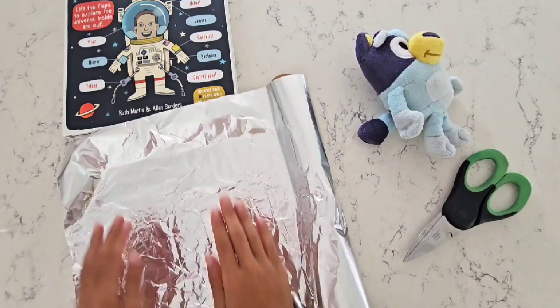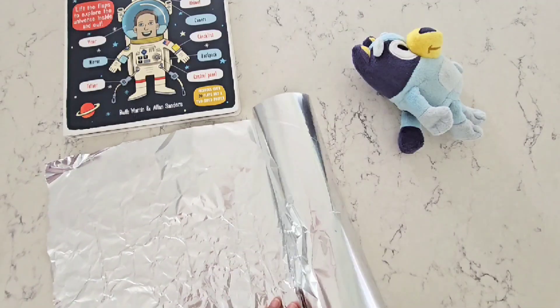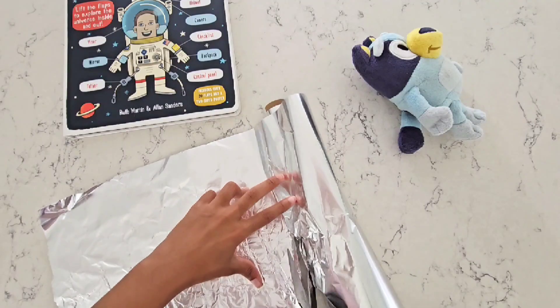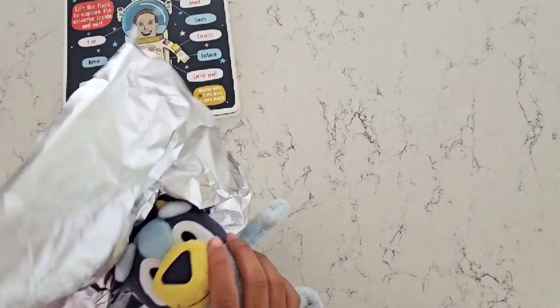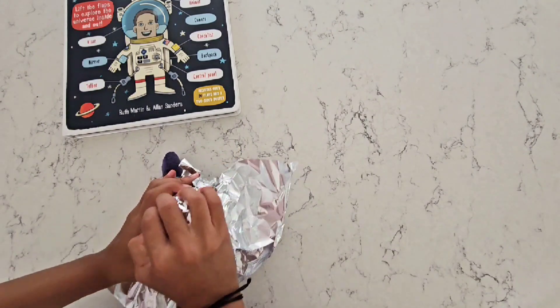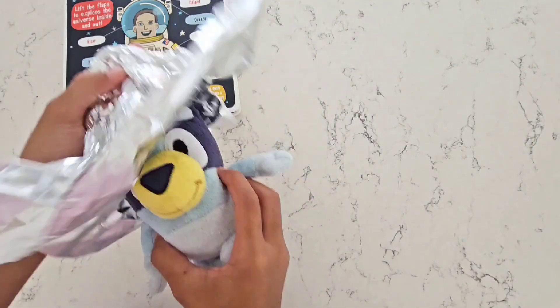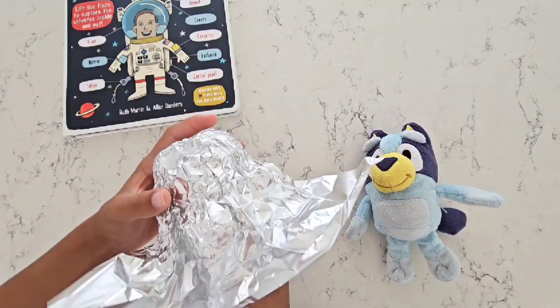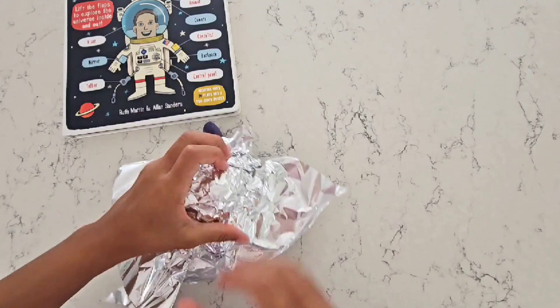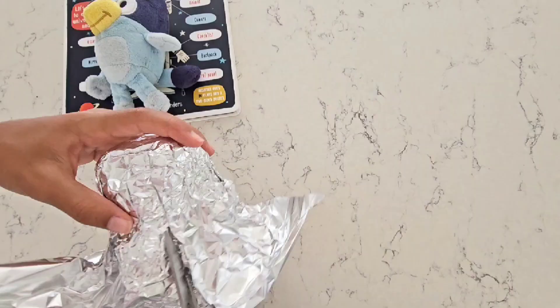The first thing we're going to do is cut some of this foil for the outside of the helmet. Now we're going to take that foil and fit it around Bluey's head so it's a perfect fit — nice and snug and comfy. Now we're going to cut off the extra foil so that it's a perfect fit.